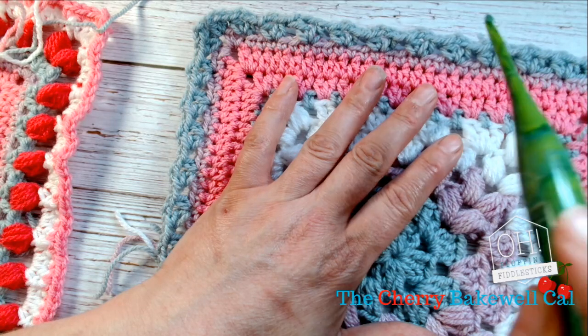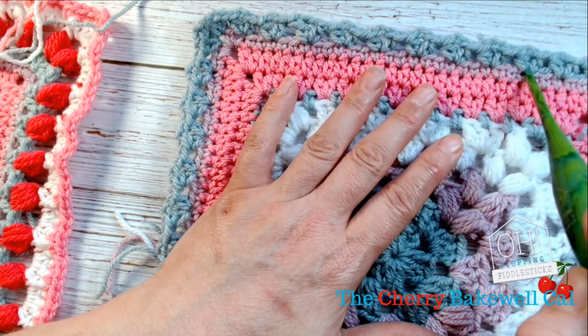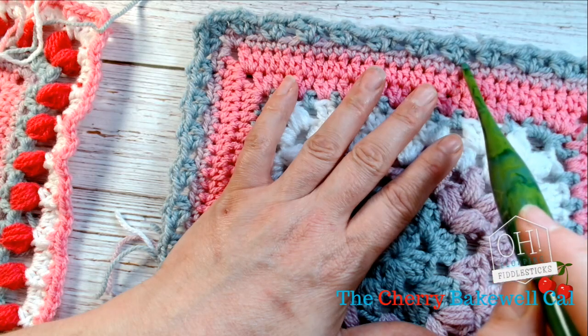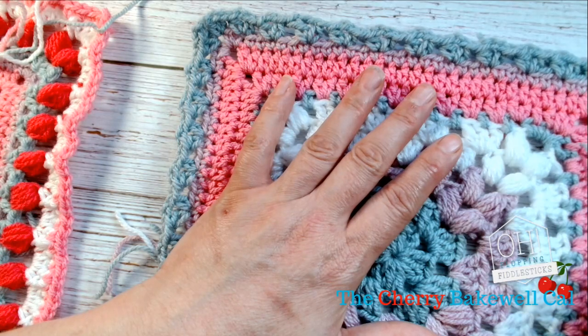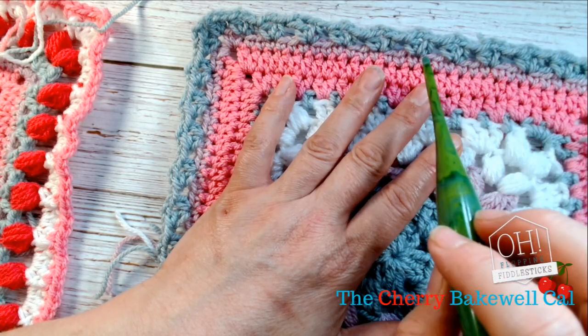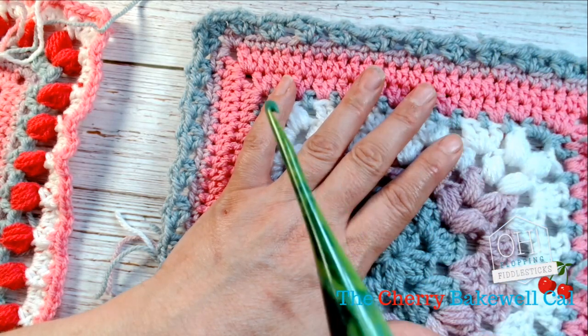And then on row 11, which is the V-stitch which I've just done here — this is row 11 — and this will be done in either amethyst, light blue, or silver mist, depending on which pack you have. The most recent pack has been updated with light blue; amethyst is the original.